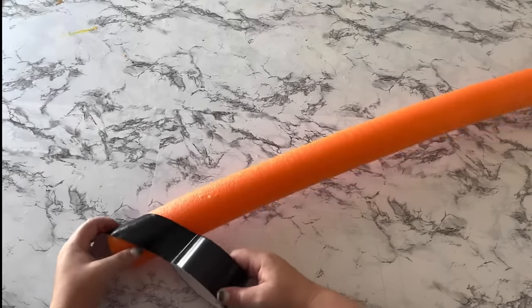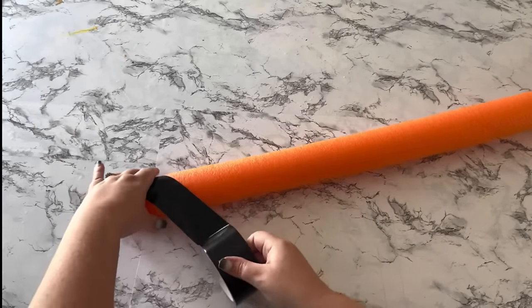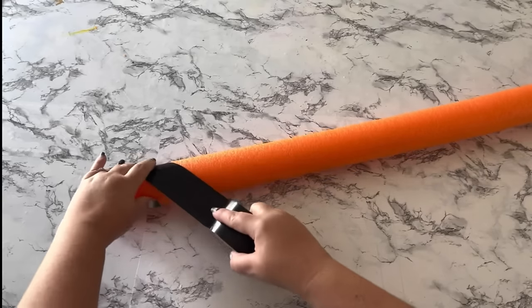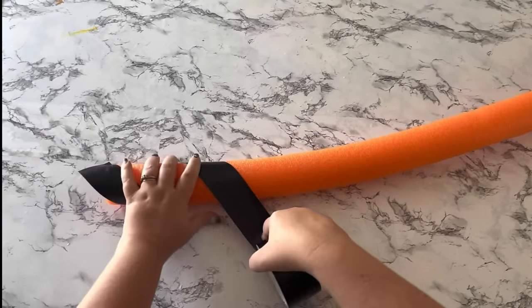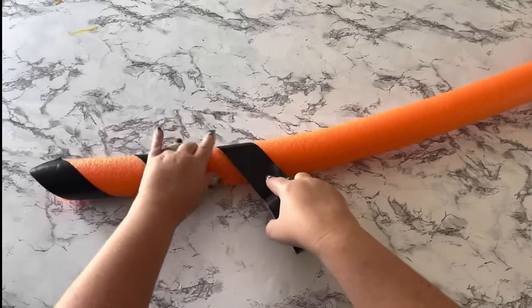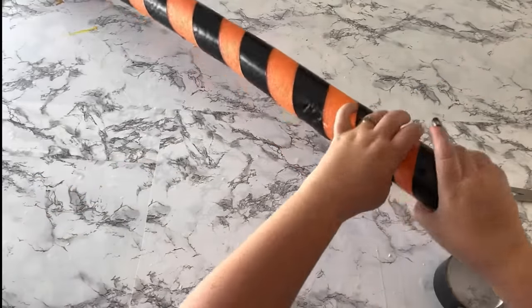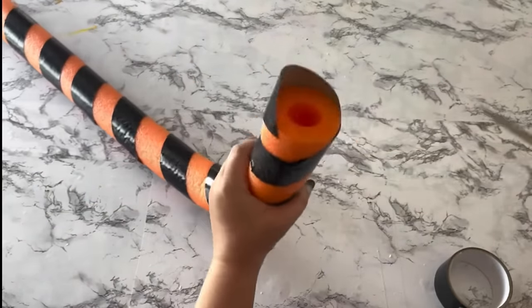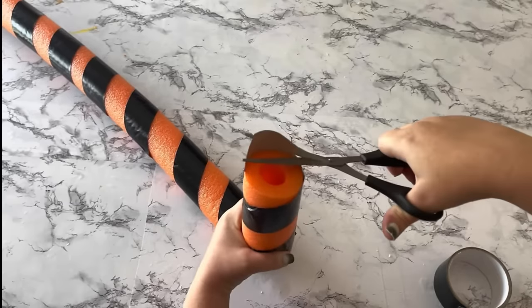Now get ready to roll your duct tape all along both pool noodles. I just started at a diagonal angle and twisted the pool noodle as I went along. On the ends, use your scissors to trim off any excess duct tape that hangs over the edges.